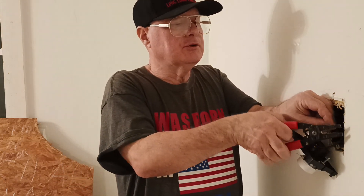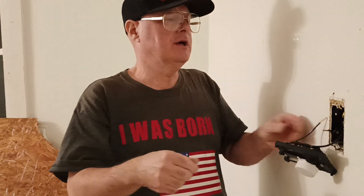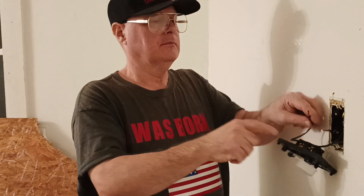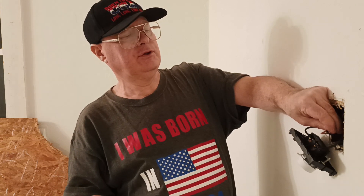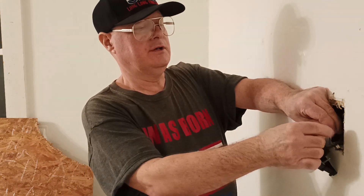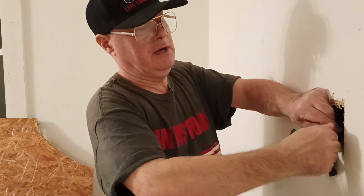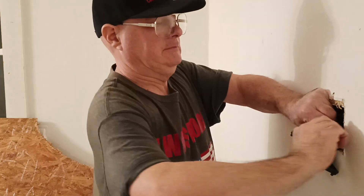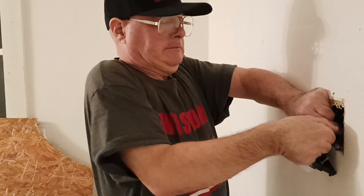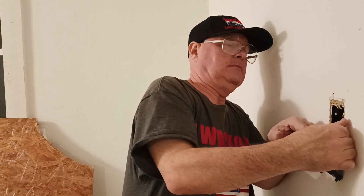We'll clip it so it's the same length. We'll get our insulation even at the bottom and the copper even at the end. Then we stick our wire nut on and make sure the insulation goes up into the bottom of the wire nut.